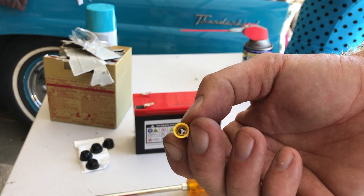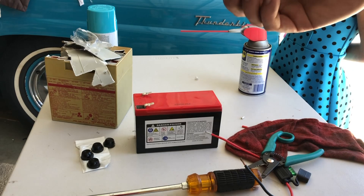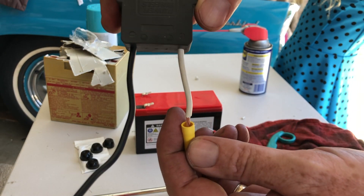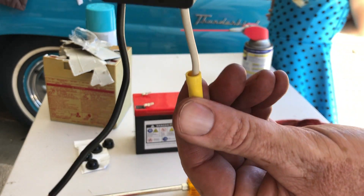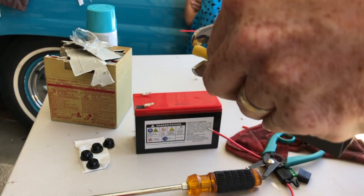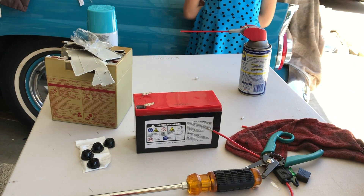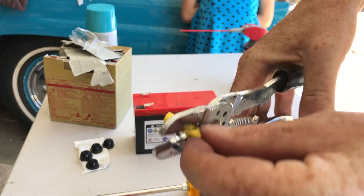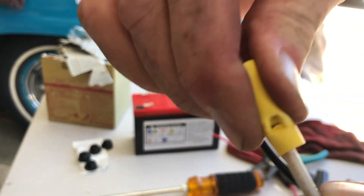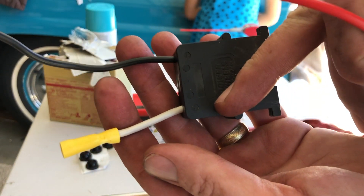I'll put a link to these down below — I have these laying around. These are just a standard butt connector. On the positive side, we're going to hook the butt connector on. This goes in there like that. Make sure you have a crimping tool. I'm going to crimp that on and make sure it's on there good — it doesn't come off.